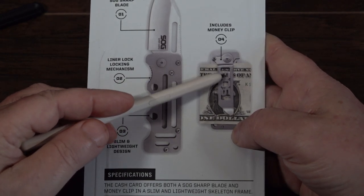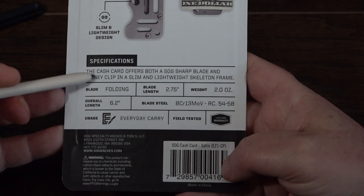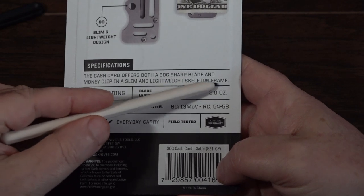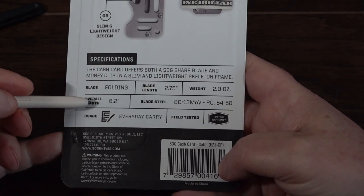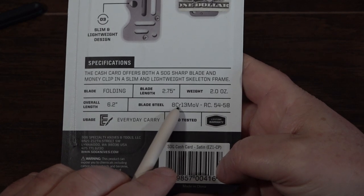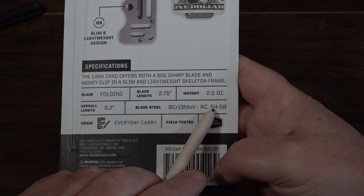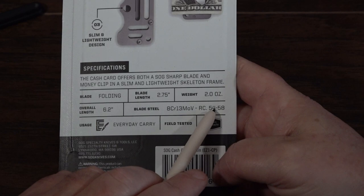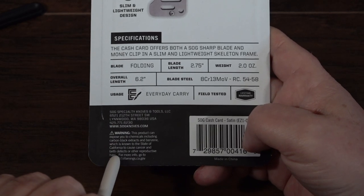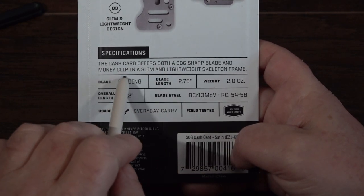It has a money clip which I use as a belt clip or pocket clip. The folding blade is 2.75 inches long, weighs only two ounces — very lightweight — and is 6.2 inches overall when opened. The blade steel has a Rockwell hardness of 54 to 58, which is between French and German knives, so it'll be hard but not so brittle that it'll snap or break. It says it's field tested.